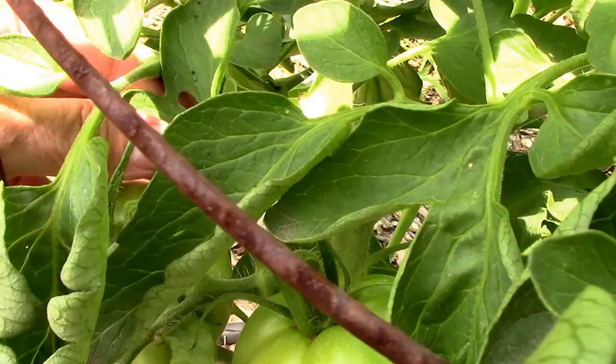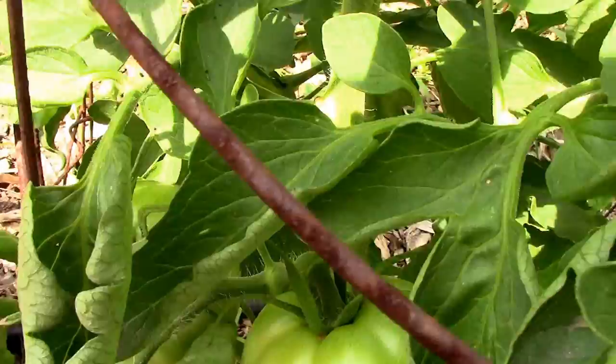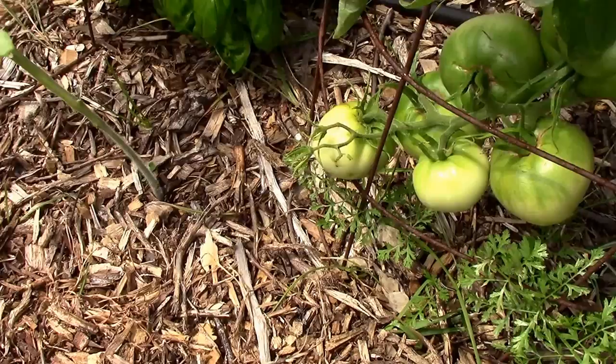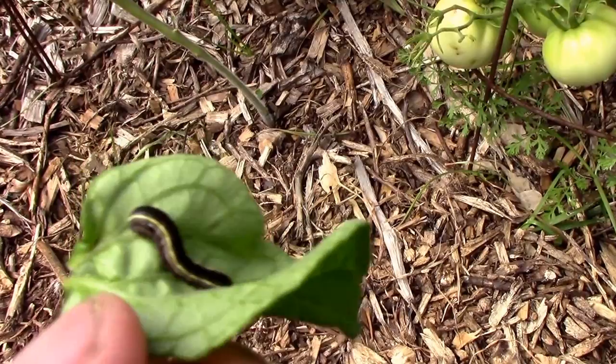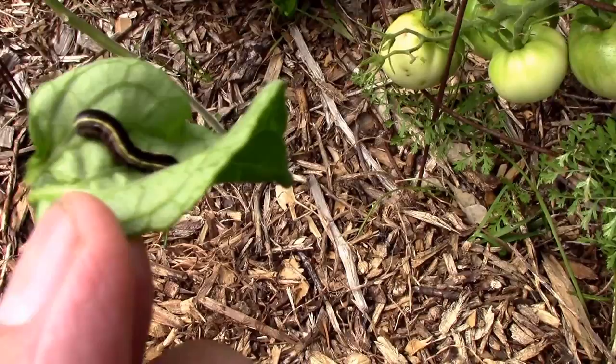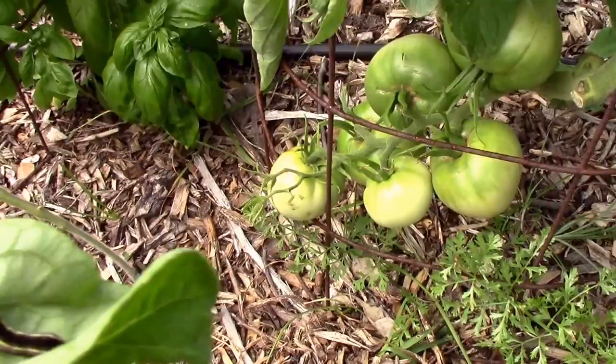Over here by these tomatoes somewhere — there he is right there on this leaf. I'm just going to take the leaf off. And there he is. I can't remember the specific type of army worm this is, but basically on tomatoes you've got your army worms, your fruit worms, and your horn worms. And this is one of the army worms.